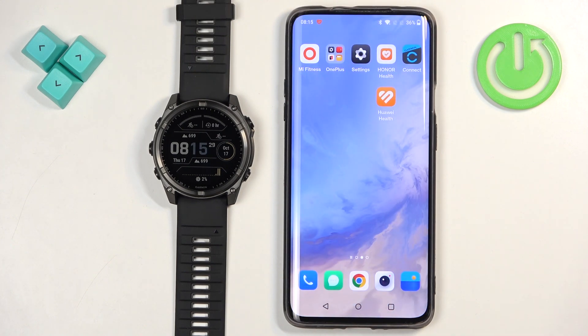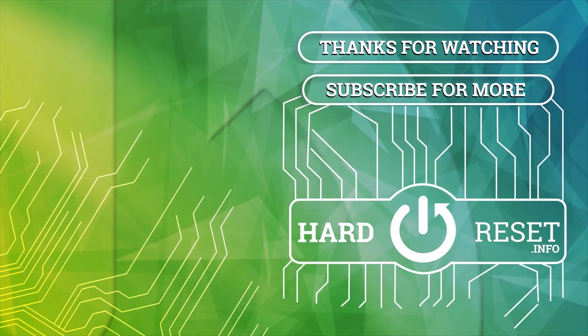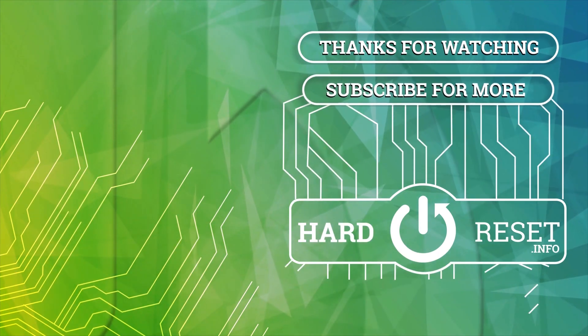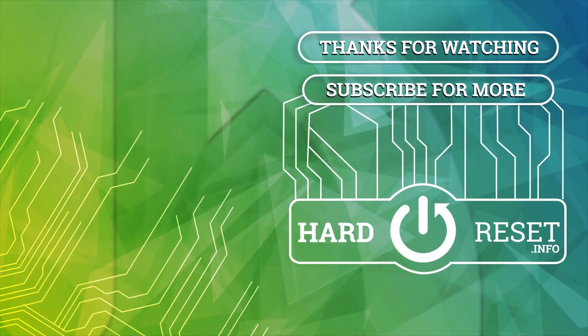Thank you for watching! If you found this video helpful, please consider subscribing to our channel and leaving a like on the video. We'll see you soon.